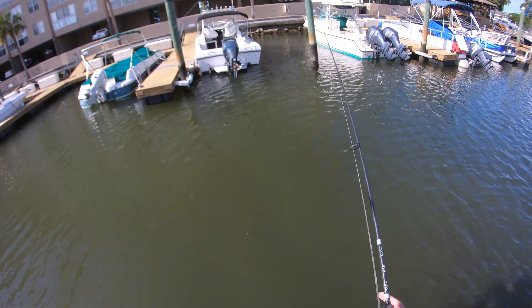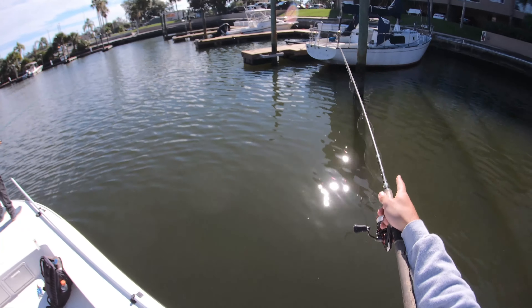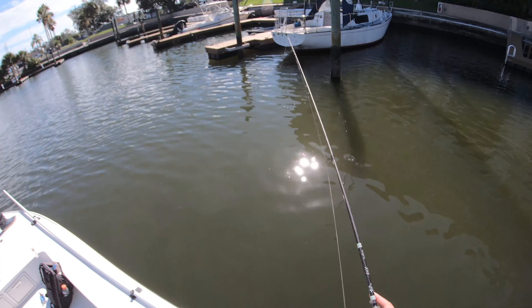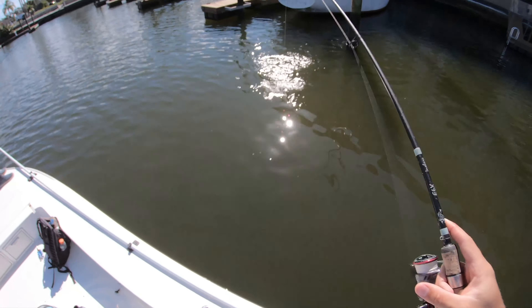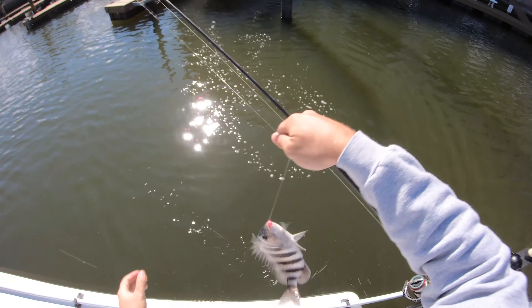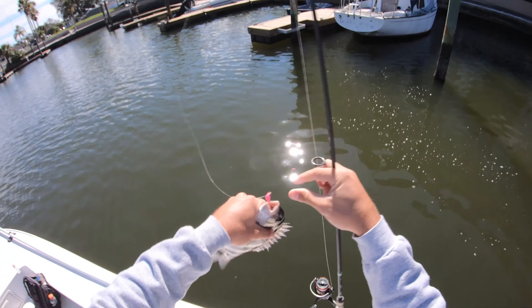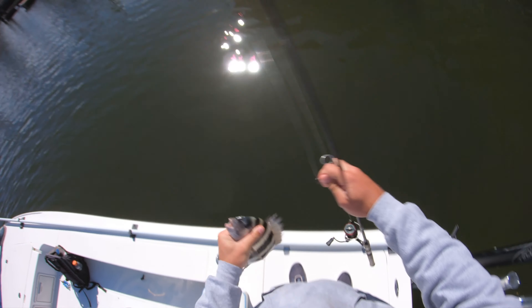Drop it down, let it sit on the bottom. These jigs are designed to sit on the bottom in a kind of football shape where the hook is sticking up, which is supposed to help with hookup ratios. Got a little guy — close to a keeper, probably 10 or 11 inches but not quite there yet. They do have some good old spikes on them. They call them sheepshead because they got teeth just like a sheep — a bunch of molars for crushing crabs and barnacles.